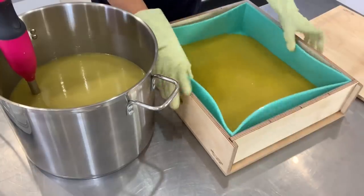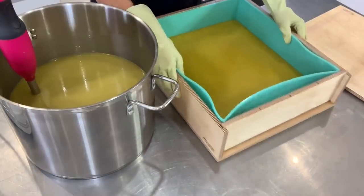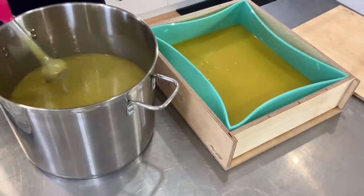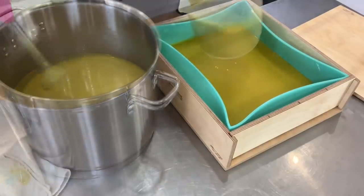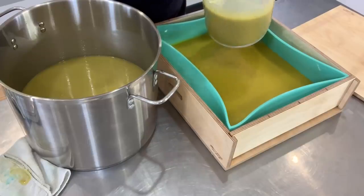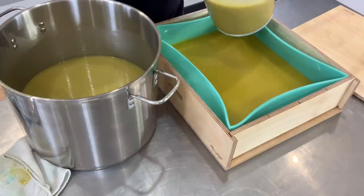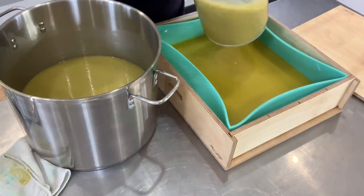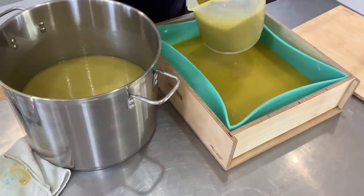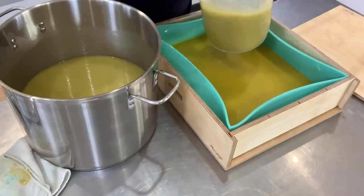I'm just going to shake my mold to make sure that I have a full layer of this batter, and we'll start the process over again. I'm really happy to be doing an ombre soap. I'm not waiting for my first layer to completely harden up because I want uneven and broken layers. When I do layered soaps like the rainbow soap or the fresh garden mint, I like to have perfectly straight layers, but right now I am not looking for perfect.